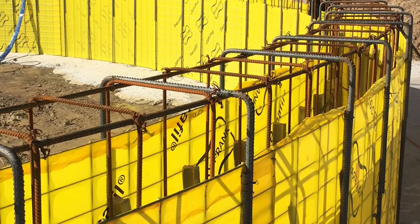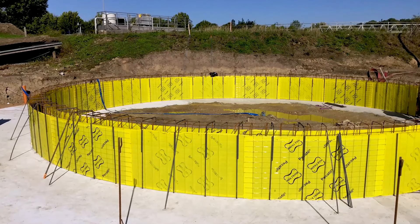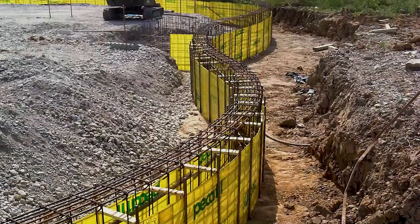Pekafil Universal Formwork is ideally suited for curved strip foundations, where formwork is used on both sides, as well as for round column foundations. The Pekafil units are preformed to fit your exact requirements.